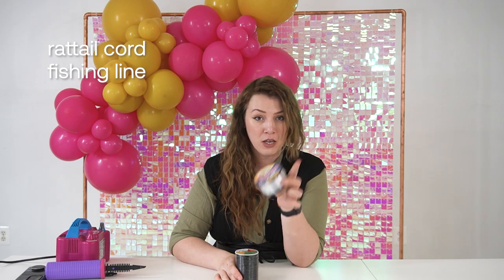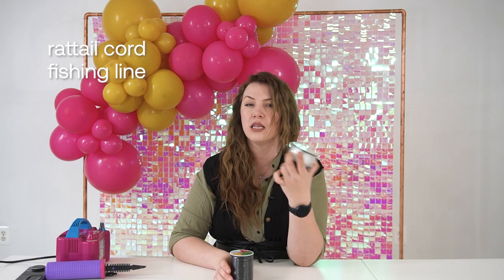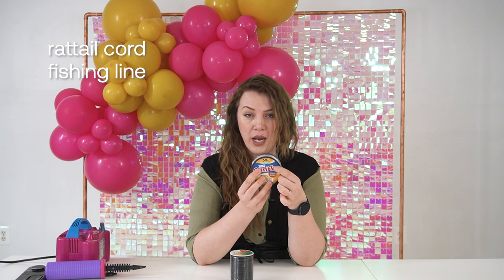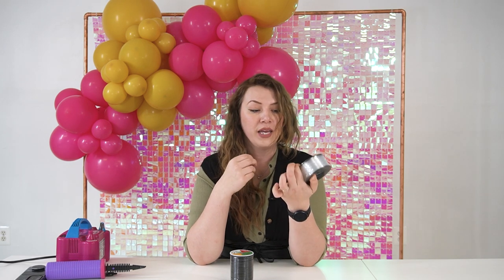The next item I would recommend to get to start off is the base for your balloons. I always talk about the importance of good and sturdy bases. I absolutely love using the red tail cord and a fishing line. The fishing line can cut your balloons and is a little harder to work with, so I do like to use the 50-pound one — it is thick enough not to cut your balloons as much as the thinner ones.